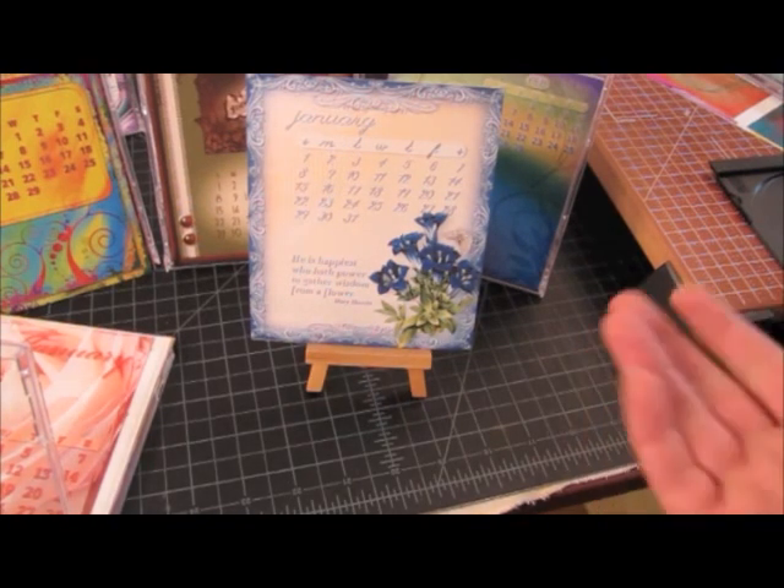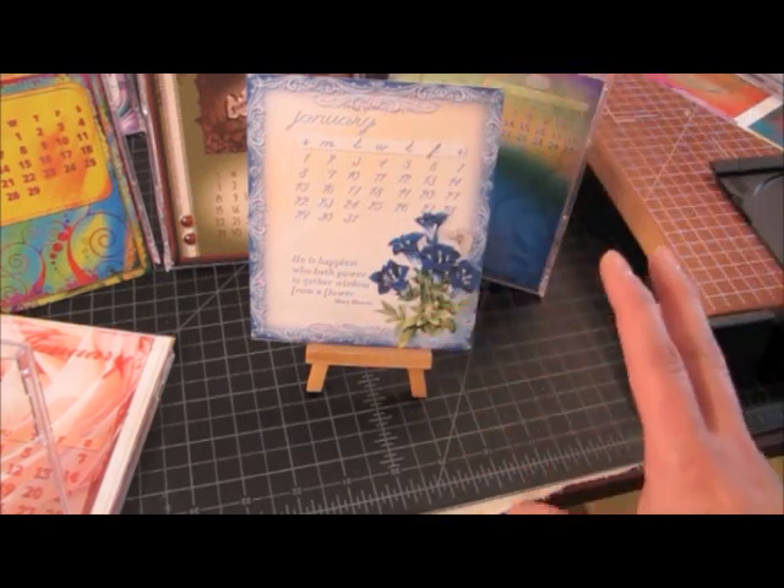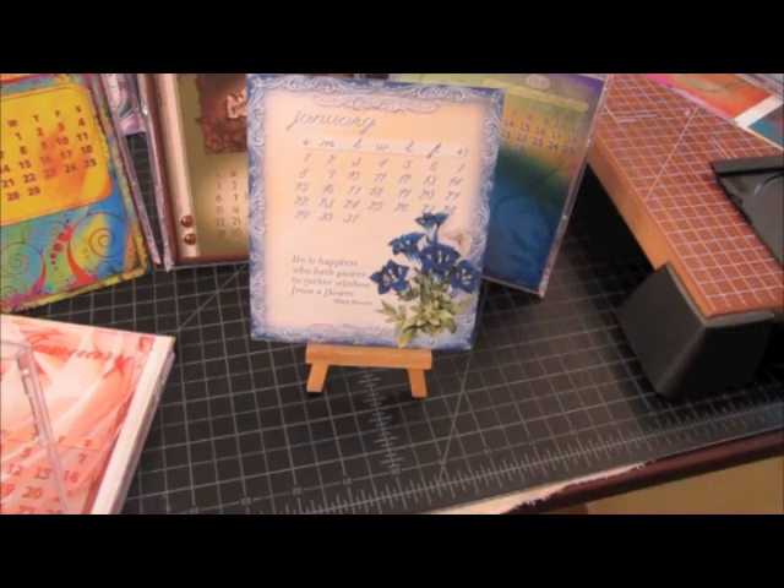These calendars are great for obviously anyone who has any kind of a desk, but also for professionals. For instance, my massage therapist wanted one because people are always writing checks and want to know what day it is. She says it's just the perfect size — kind of unobtrusive — she can just set it there and people can use it.